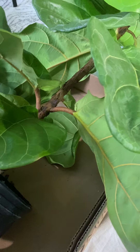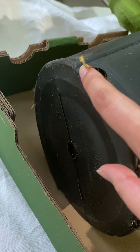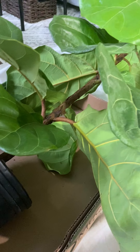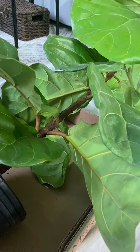You know it's time to repot when you see roots coming out of the drainage holes. It's suggested to repot every one to two years in spring when they start their growth phase — it's already summer here, so it should be fine.